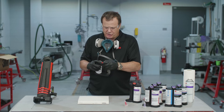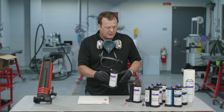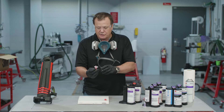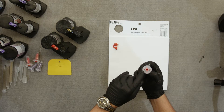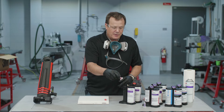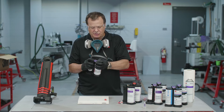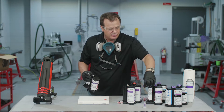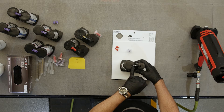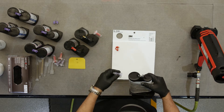With fillers and glazes, you'll notice a red cap, which requires a red nozzle. The red nozzle has one large port for the material and one small port for the hardener — you can't mix those up; if you did, it would leak out the back. With adhesives and seam sealers, it's a purple cap, which means we use a purple nozzle. The difference is the ports are equal size — a one-to-one ratio. As long as you get that on there properly, you're ready to go.